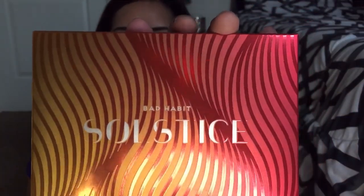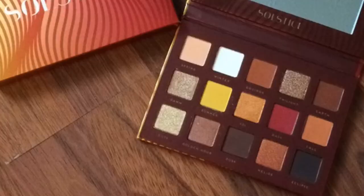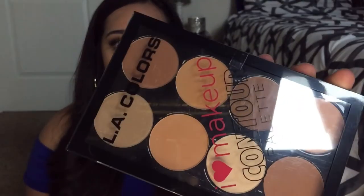Okay, now I'm going to show you what I'm giving away. First prize is this Bad Habit Solstice palette — just like the other palette, this one is a dupe for the Natasha Denona Sunset palette. I didn't open the box because I want it to be brand new when you get it. And then the next thing I'm giving away is this LA Colors contour palette, the same one as we used in the video — it is for medium skin tones.